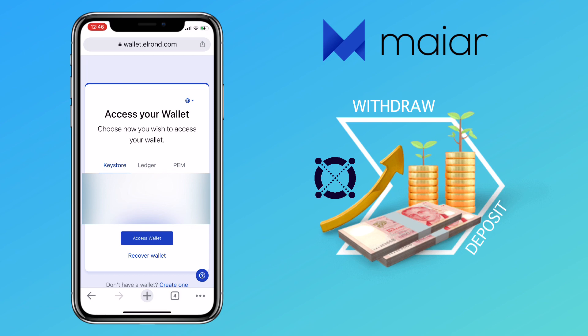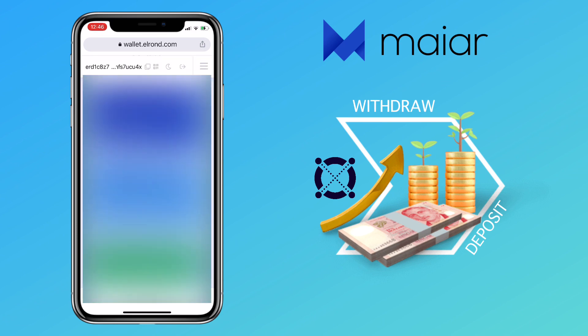Now let me show you a sample of how to deposit funds via an external wallet. I'll go to my Elrond wallet and send a test e-gold to my Maiar app. You can check the video description for how to withdraw and deposit funds on the Elrond wallet — I'll link it down below.